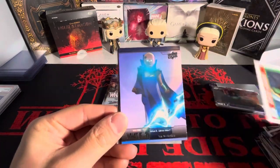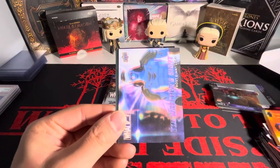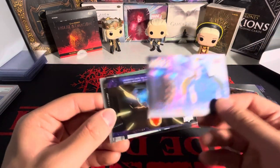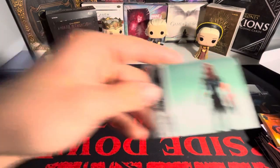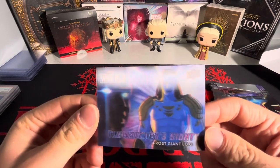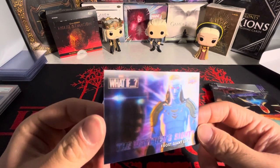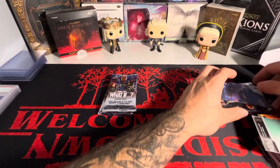We got Gamora, got the Watcher. A Killmonger — we got another one of these but blue. Loki, Red Skull on the acetate. We got Loki in his true form — that is sick. I love that Watcher on the side. That is beautiful. Love that.